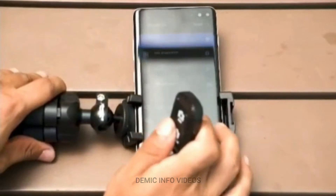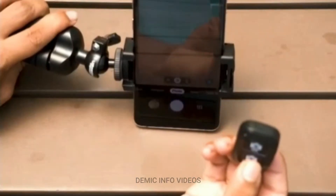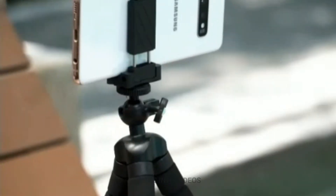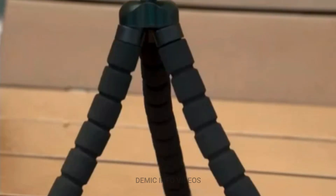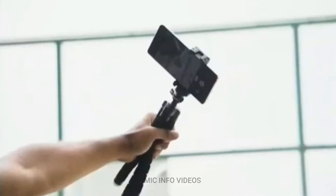The tripod has a wireless remote controller connected via Bluetooth, that can be used to take pictures from up to 30 feet, and is compatible with both iOS and Android devices. It can be used to shoot time-lapse videos, and can be used as a stand for phones or cameras in vlogging videos.